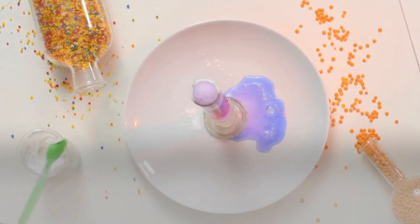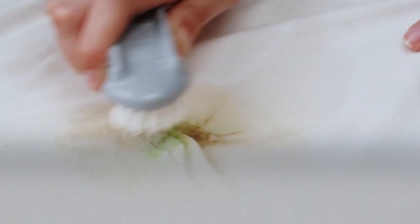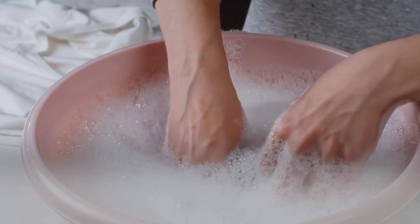He mixed one tablespoon of white vinegar and half a tablespoon of dish soap with two cups of cold water. He then used a sponge to gently blot this solution onto the stain. After a couple of minutes, he rinsed the shirt out again.